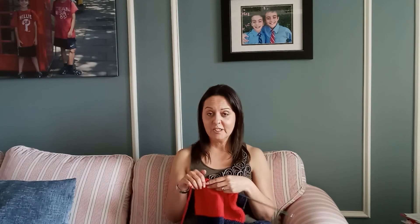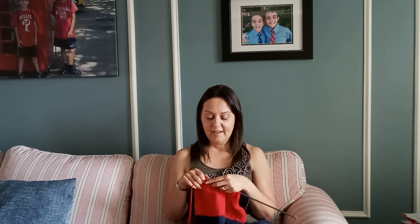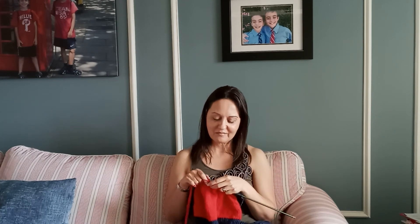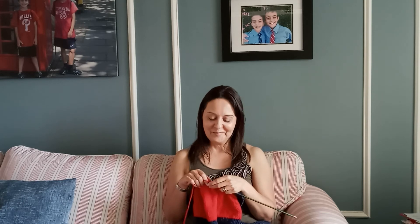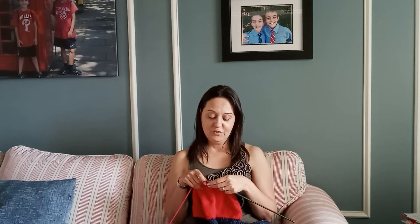This somebody happens to be someone very special — she used to be one of the babysitters I had while I was working, when my kids were younger. As you can see, this used to be them; they're now much taller than me. They're teenagers — one of them is in college. So my former babysitters are now having babies. Time flies!